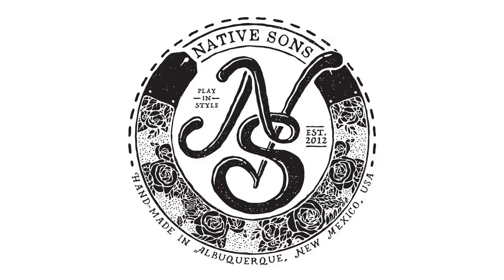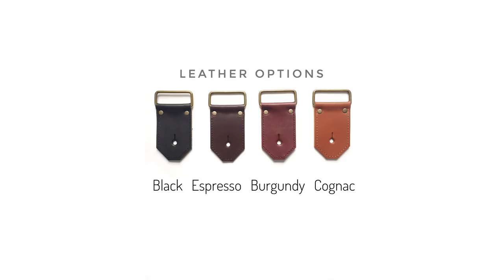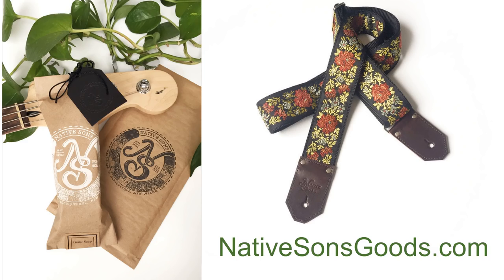Today's video is sponsored by Native Sons Goods, makers of premium quality guitar, bag, and camera straps, handmade in Albuquerque, New Mexico. Check out their website to order your own custom creation and play in style. And remember, when you support my sponsors, you support this channel, and I sure appreciate it.